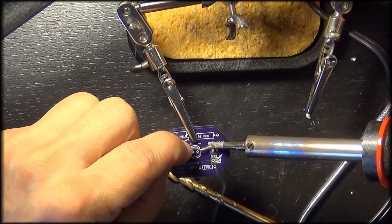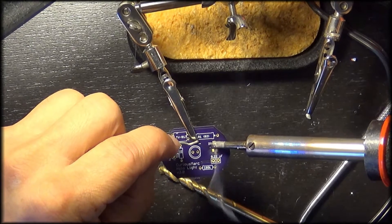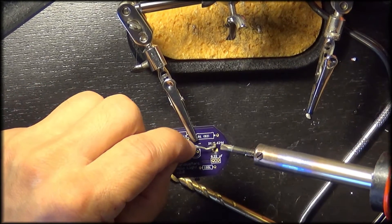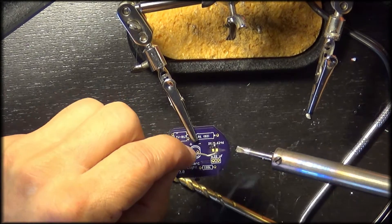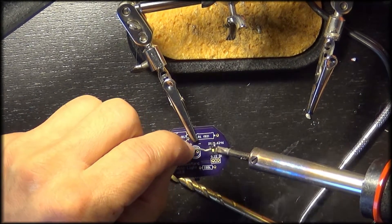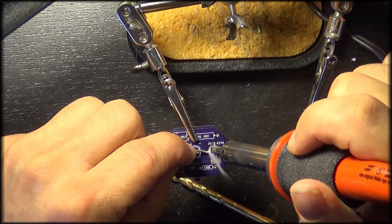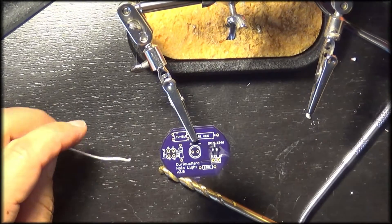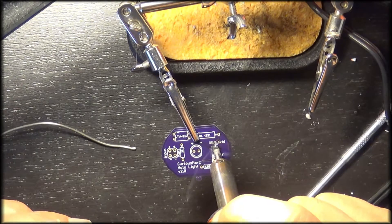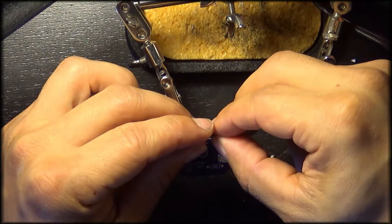Here I'm putting a couple of drops of solder on our leads that go for our MOF set. Remember, the MOF set is very small, so you have to pre-tin these in order to get it to stick, and use a pair of tweezers. I've already installed the MOF set here and I'm using this solder gun just to get the last two leads — I couldn't show the other because it was hard to see.